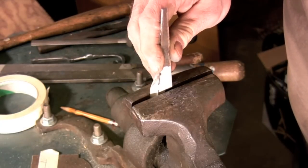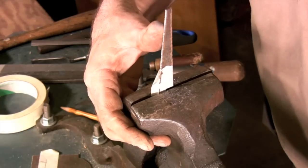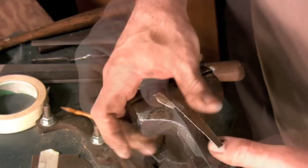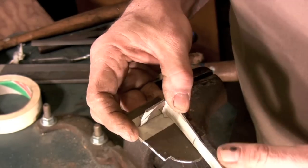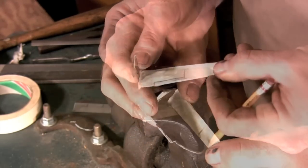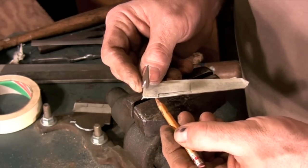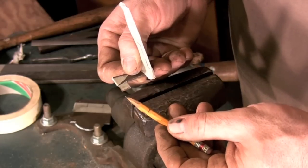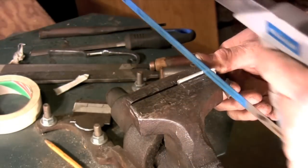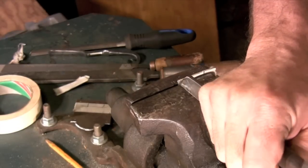Now I need to bend the spring into its final shape so I can figure out the rest of the dimensions for the spring. I'll position the spring roughly where it needs to be on the back plate and then measure the length to the pivot point. The bottom edge of the spring also needs to be cut away to reveal the rivet that anchors the spring to the back plate. The bottom edge and the top profile of the spring get cut away at the vise exactly the same way we did before.